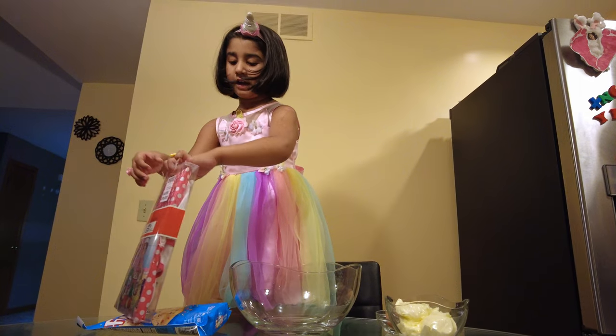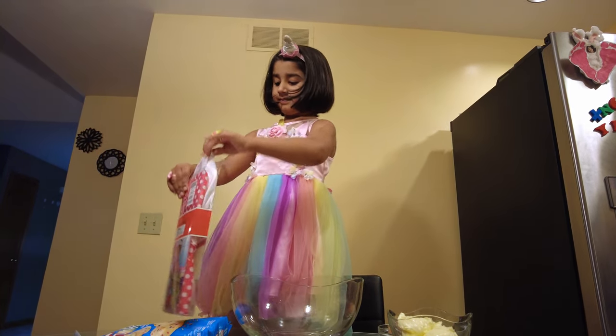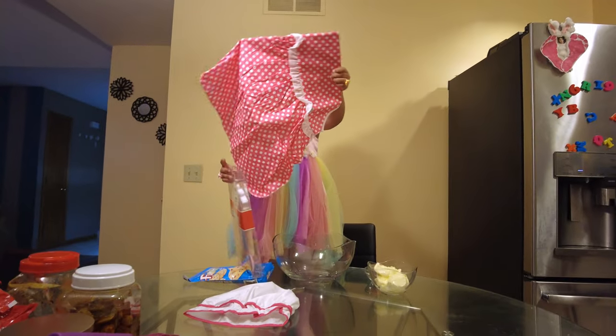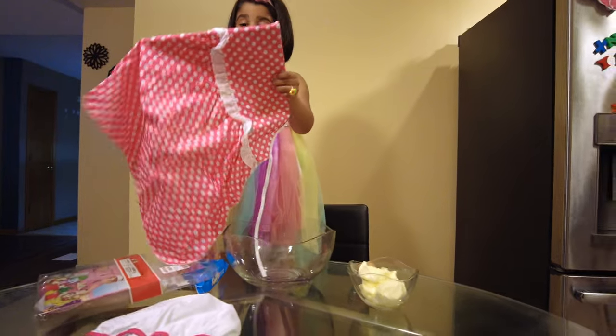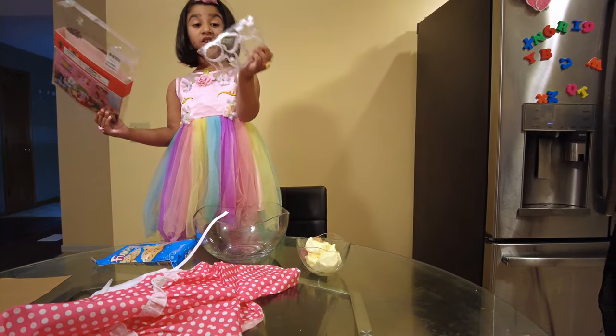I need to open it like this. Ta-da! What is this? Wow! This is cute! Wow! A heart!